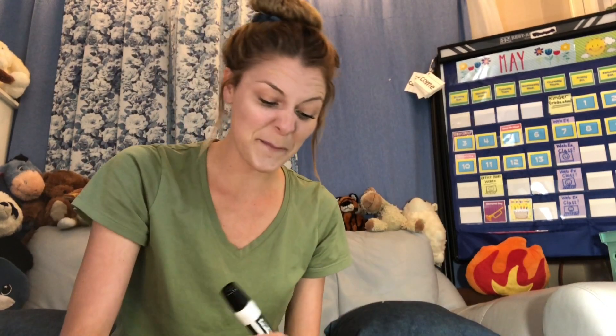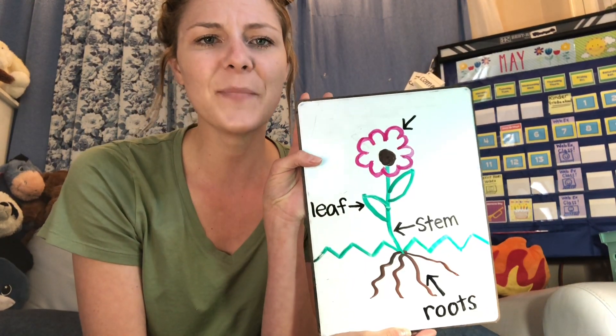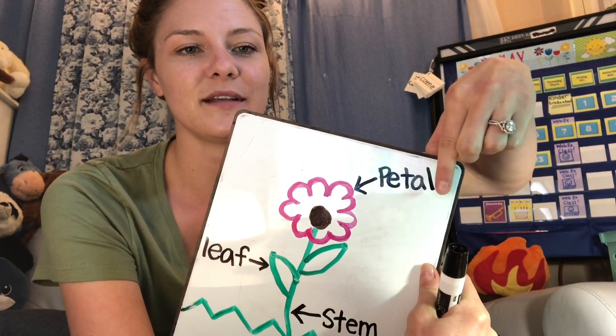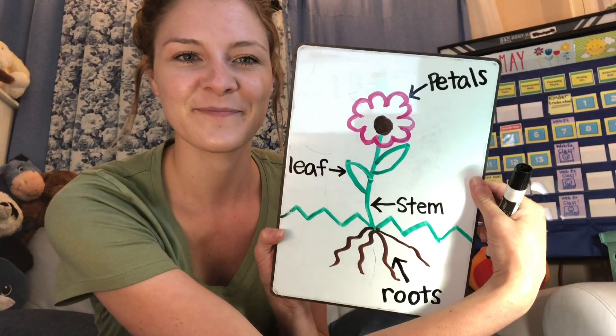Let's do petals next. Puh, puh, puh — Pet. Let's see if you can find those first three sounds: puh, eh, pet. And I'll just show you — petals looks like this. Because 'petal' is one, and then with an S at the end means more than one. Petals.